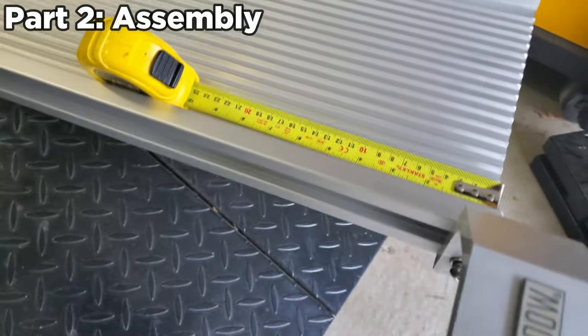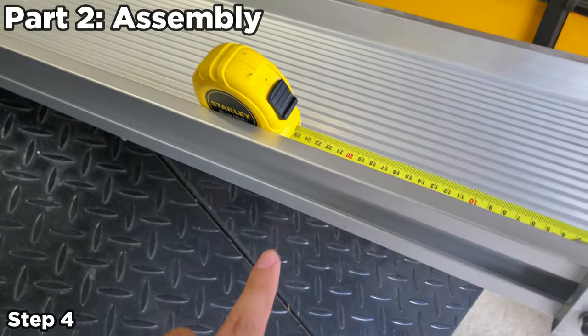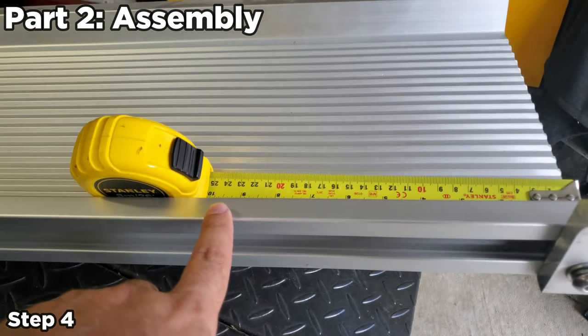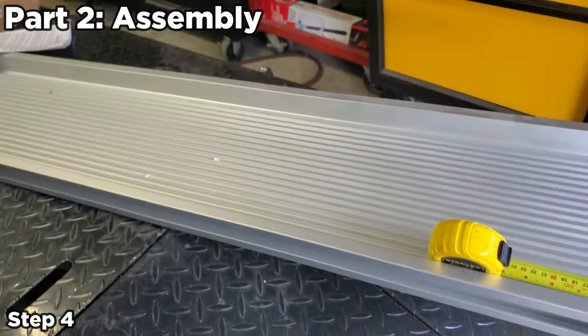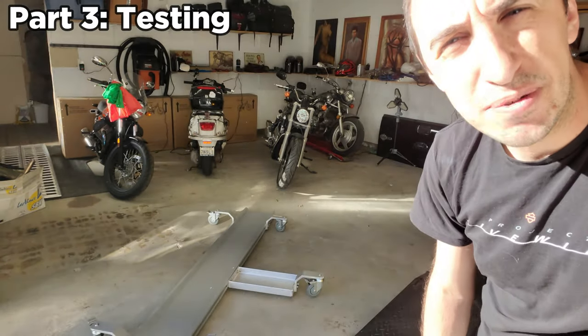The next step is to slide this piece into place. As it travels along to where you want it, you just tighten these up. The instructions say it's got to be a minimum of 10 inches from the end, so we'll go just past that, tighten it up, and do that with all the other pieces. Assembly is done — let's see how well this thing actually works.